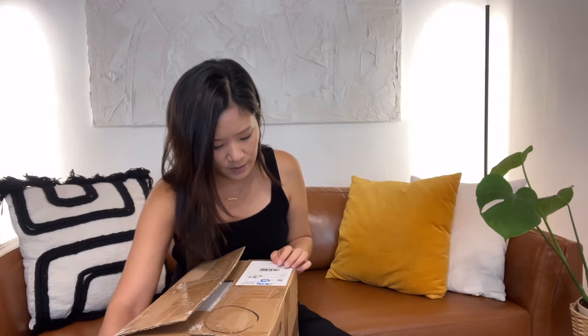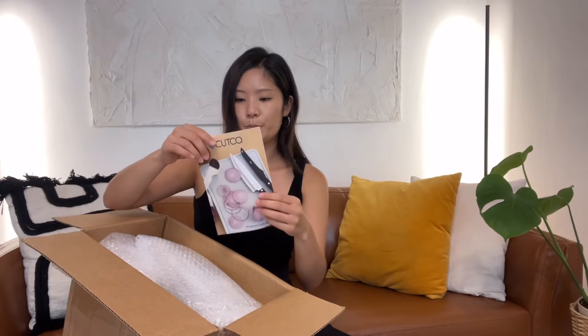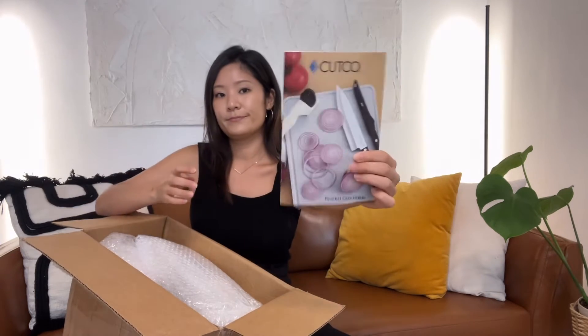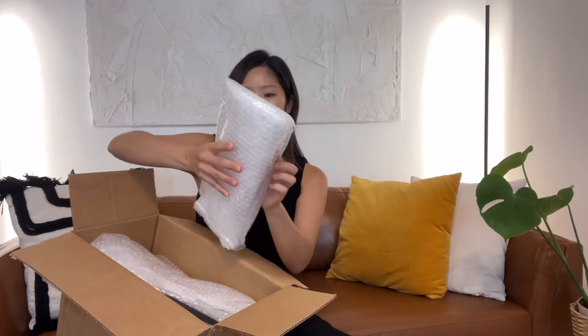I don't know how many kilograms but it looks like this in the box. The order description lists one, two, three, four, five, six, seven, eight, nine items. This is an information pamphlet — the product care guide for Cutco. Every knife is individually wrapped in bubble wrap.